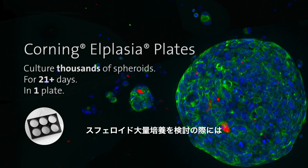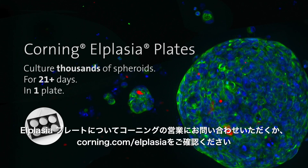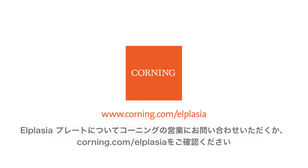If you're ready to turn up the volume on your spheroid production with Corning L-plasia plates, contact your local Corning account manager or visit corning.com/L-plasia for more information.